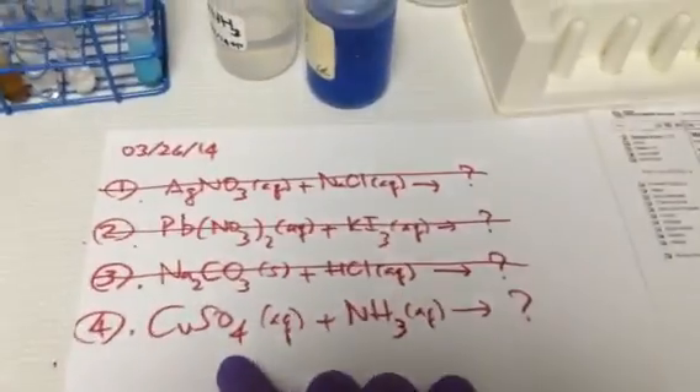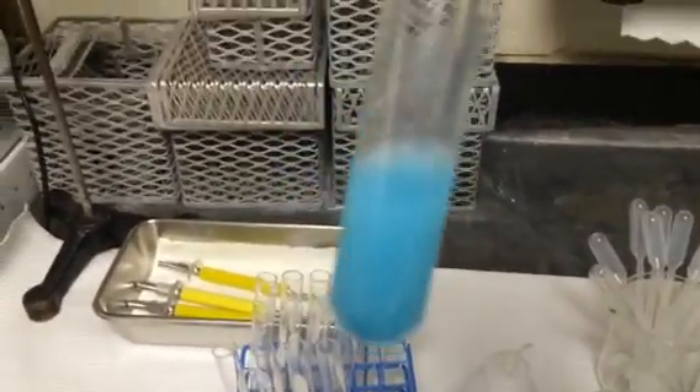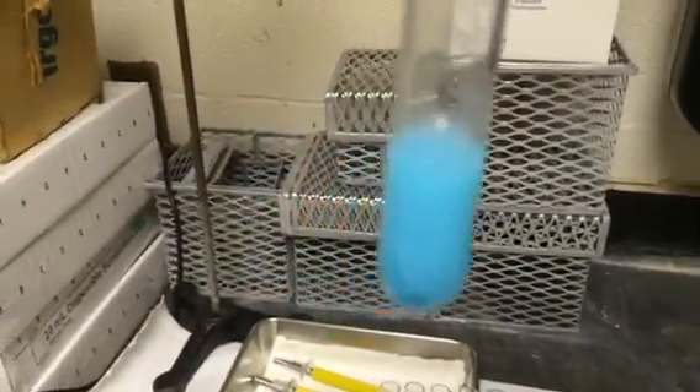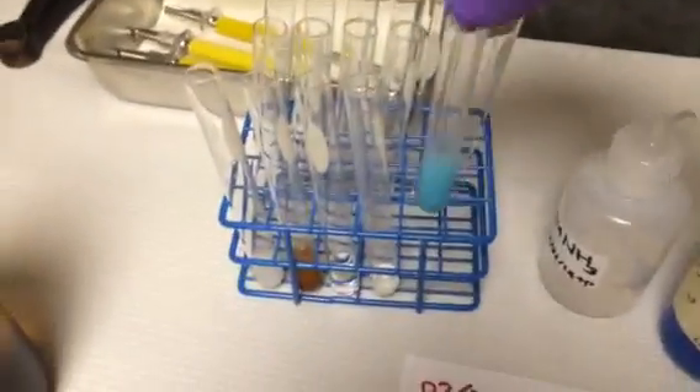Come to the last equation — I let it sit, let's see how it goes. It looks like we have some kind of blue and white precipitate here. And that's it for now.